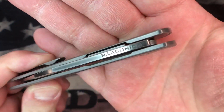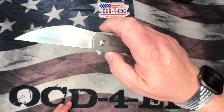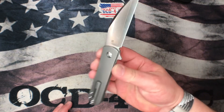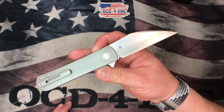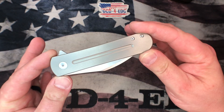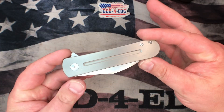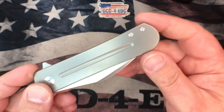This is a Ray Laconico design, manufactured by MBK, made in China. The price on this is around $225, either $200 or $225. They're still in stock. What we're looking at here is an awesome titanium liner lock design. Very simple, very similar to most Laconico designs. We just have this very nice fuller running down the show side here.